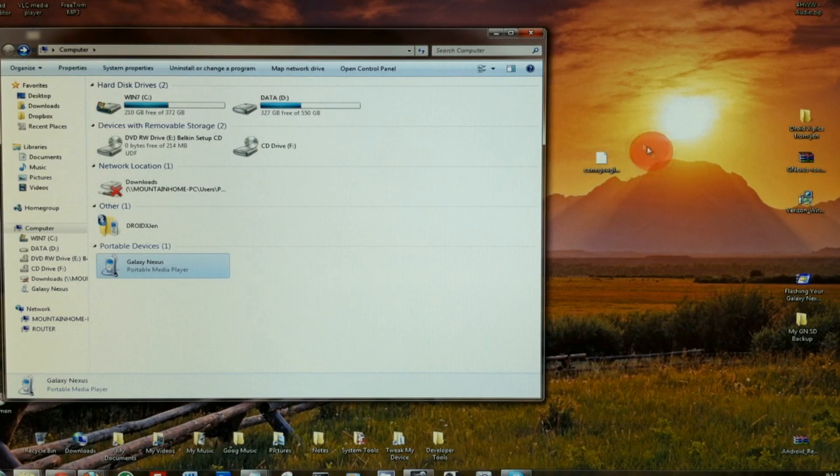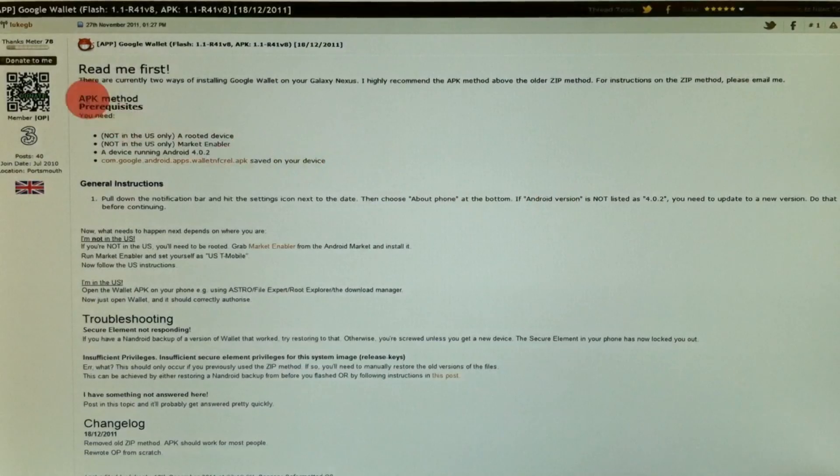Check the description under this video and I'll provide a link to directly download this file. I want to give a huge thanks to Luke G.B. on XDA Developers. He created this thread and posted the file and the info for us to download. So thanks for that, man. Appreciate it.